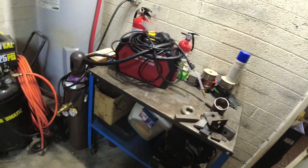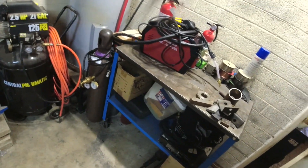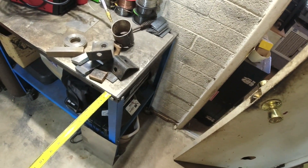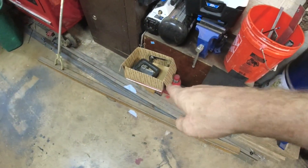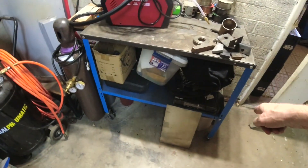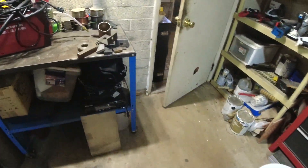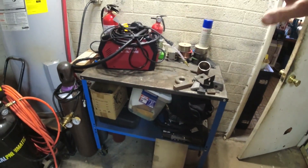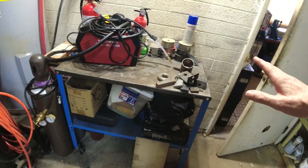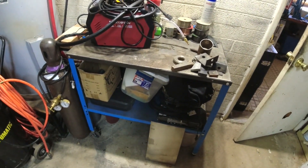Hey everybody, welcome back. I think it's finally time for me to build the plasma cutting extension off of my table. I've had the material on the floor for quite some time. I want to come out about 12 inches - the table is 36 inches wide. The one-inch square tube is going to be the frame and legs, and I have some eighth-inch by one-and-a-half flat bar for the slats. Let's sit down, make a drawing and cut sheet, get these pieces cut on the Vivor chop saw.